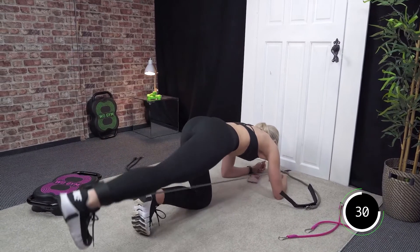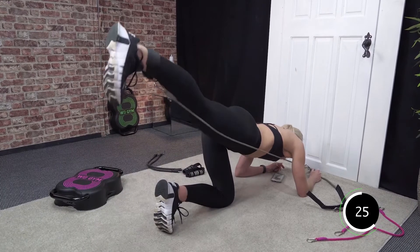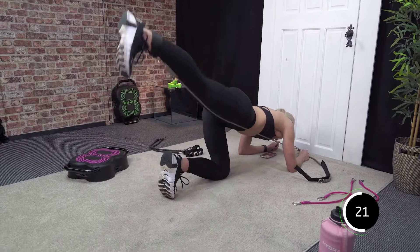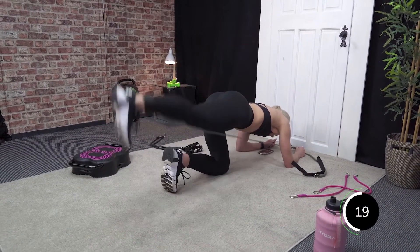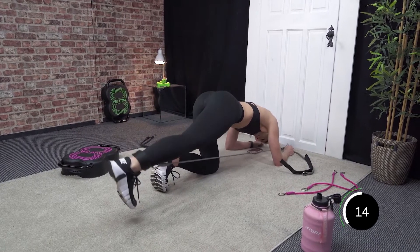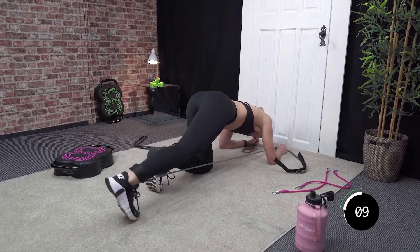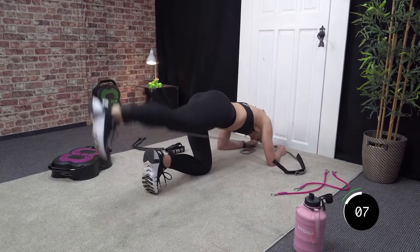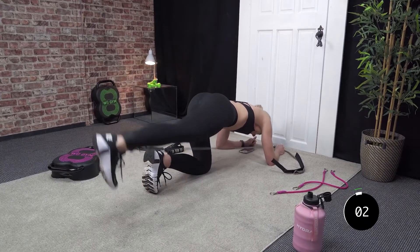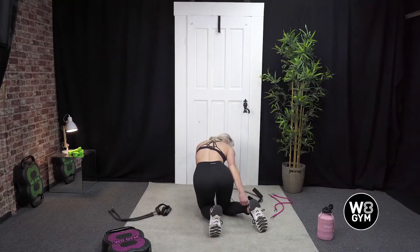Good. Last 25 seconds. Halfway. 15 seconds. Good. Last 10 — 8, 7, 6, 5, 4, 3, 2, and 1. Good job. 20 second recovery.